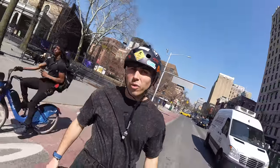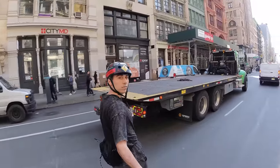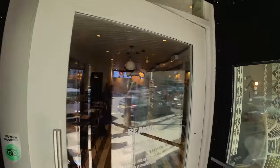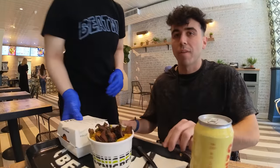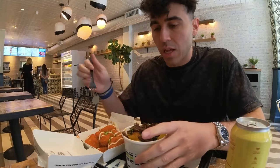Now I'm heading south on 2nd Avenue — we're going to Beatnik for lunch. Buffalo cauliflower poppers and mac and cheese. Everything here is vegan.